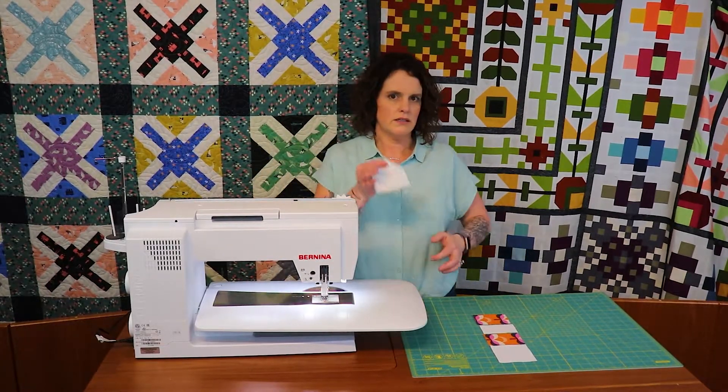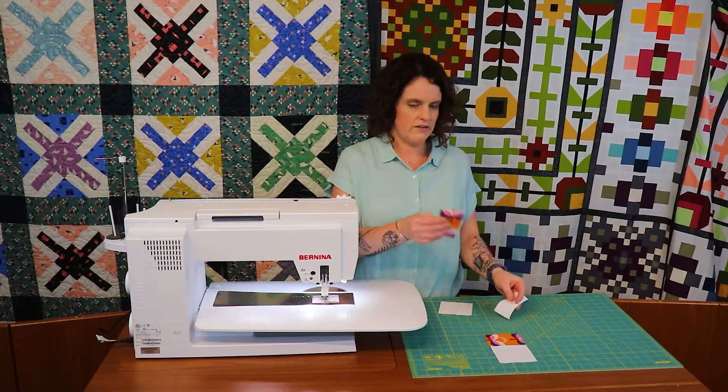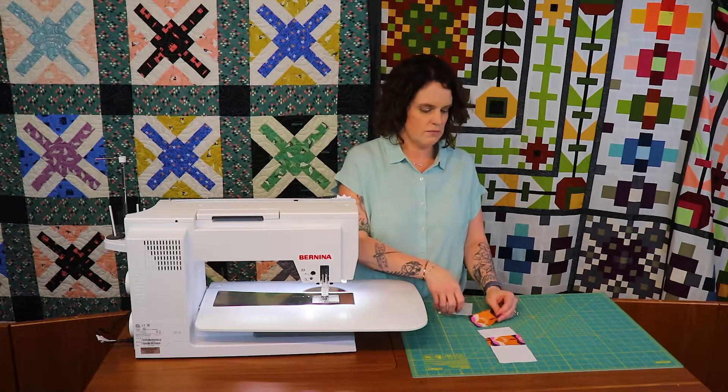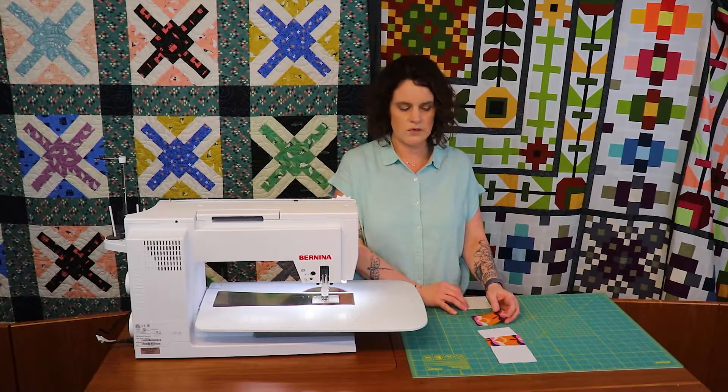We are using the three and a half inch squares, the two and a half by three and a half inch print pieces, and the two by three and a half inch background pieces. Those are the only pieces you're actually going to use this week.